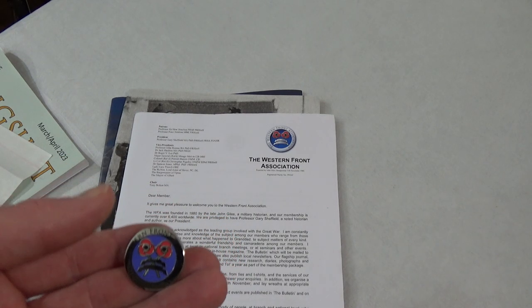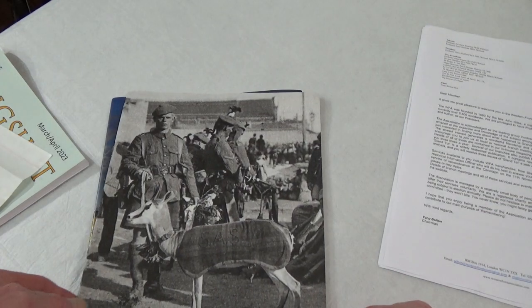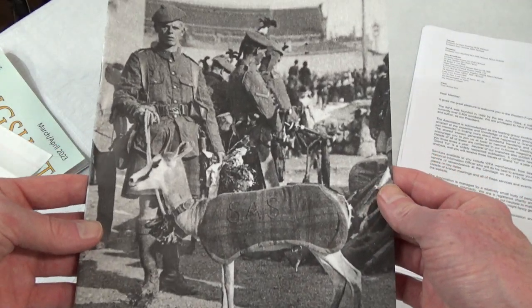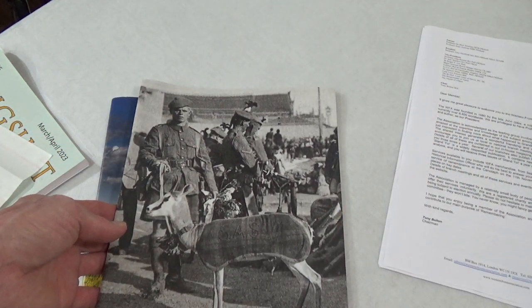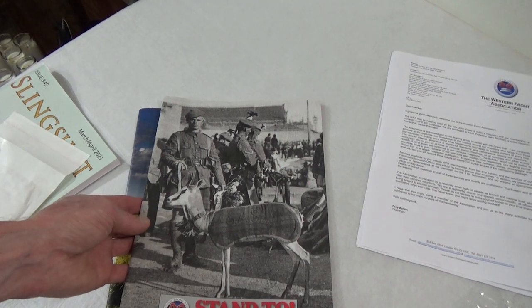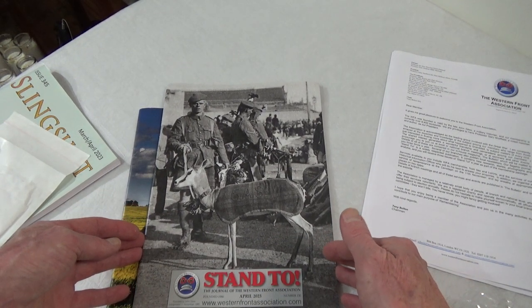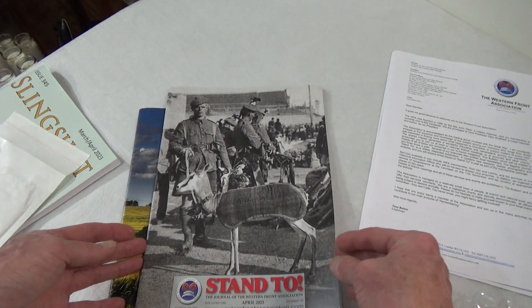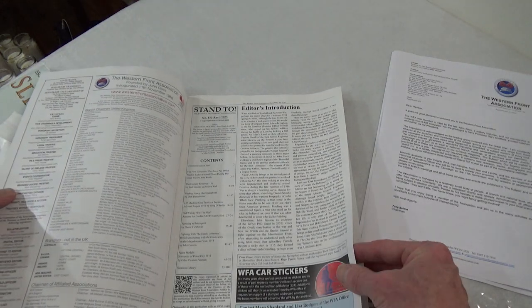And away we go. So this one is probably one of their latest issues. This is the Bulletin - Fields of Battle - the Journal of the Western Front Association. I have no idea what this is about. Is it like minutes, or an annual thing? I'll try to zoom out so you can see. Yeah, using the camcorder. So this must be the latest edition.